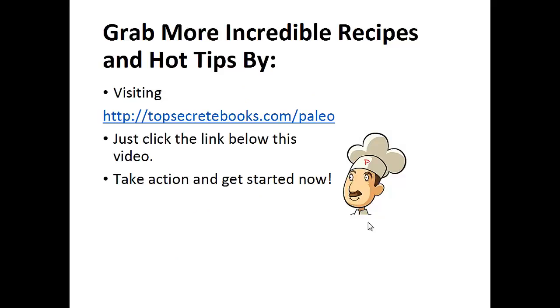If you enjoyed this video, then like the video and subscribe to my channel. If you'd like to learn more about the paleo diet so you can experience improved sugar control and weight loss, then click the link below the video, take action and go check it out.